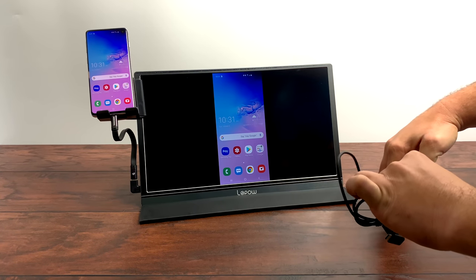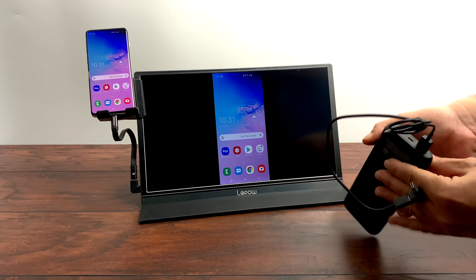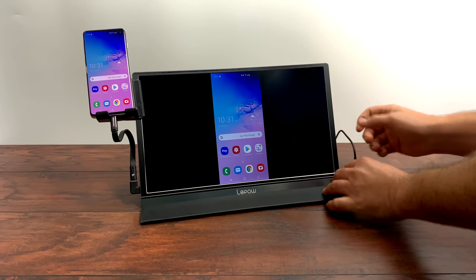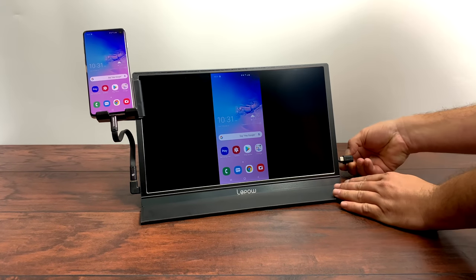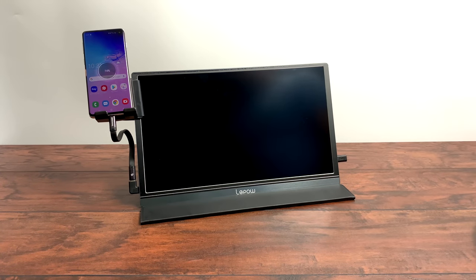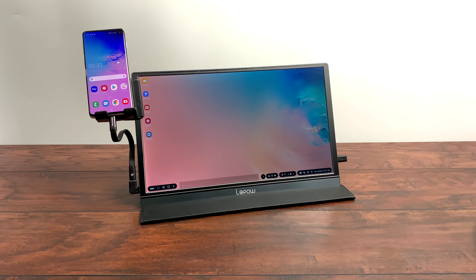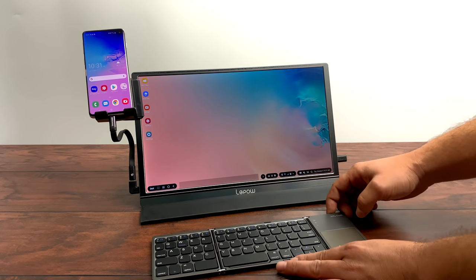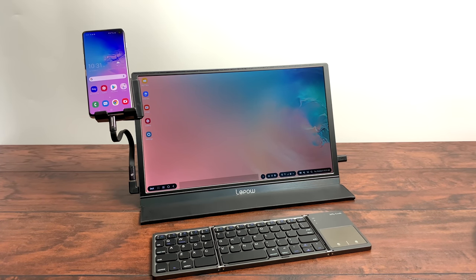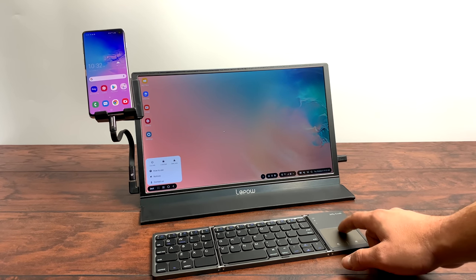Now it's time to get this into DEX mode. We will need external power to the monitor in order for the Galaxy S10 to enter DEX mode — for some reason this is the only way I can get it to work. So I have my battery pack along with another USB Type-C cable; plug it right in, the phone starts charging, and we go directly into DEX mode. There is an option to use the phone itself as a touchpad, but I have this Bluetooth keyboard and trackpad combination already connected over Bluetooth.